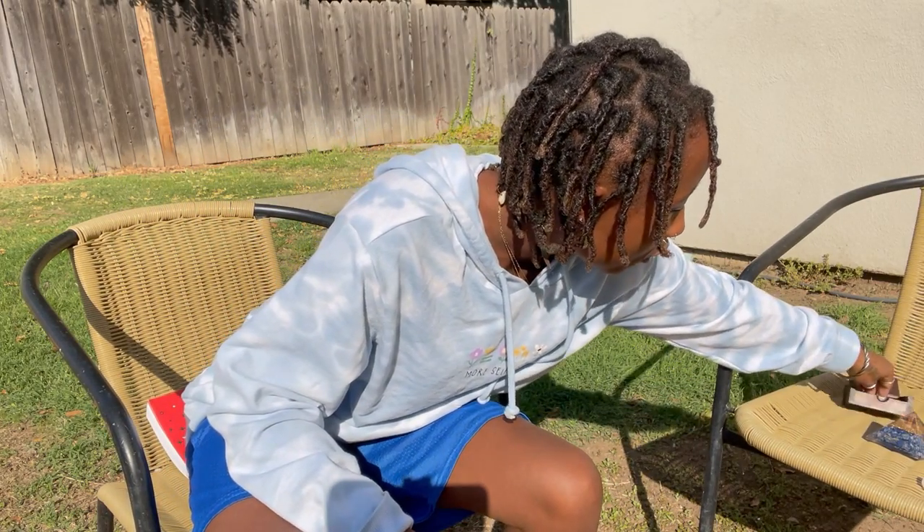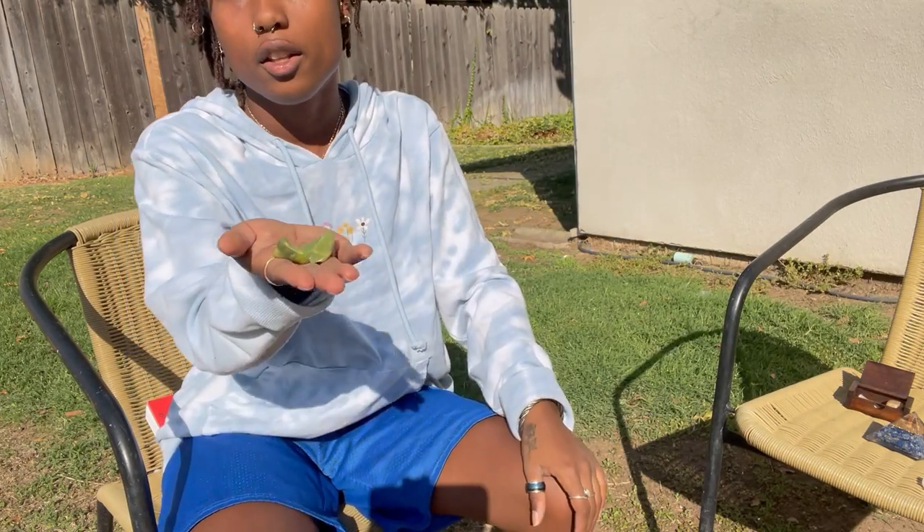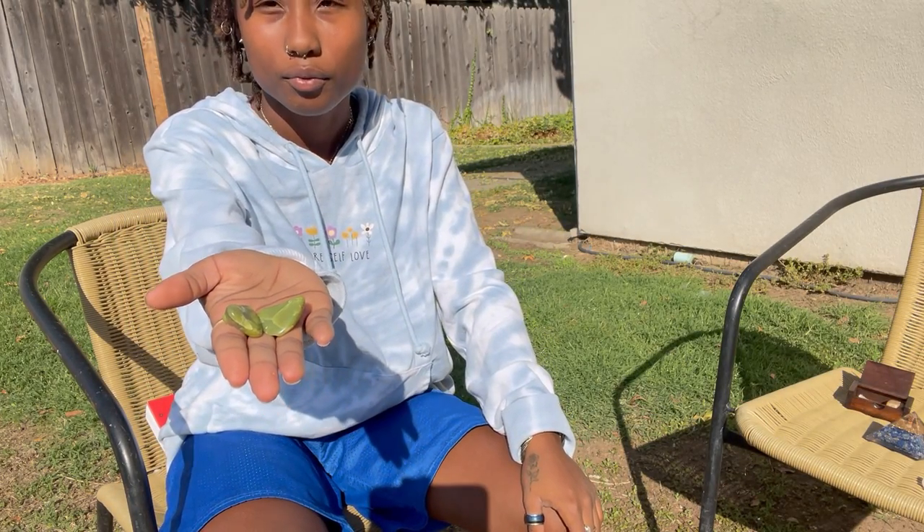The serpentine focuses on the dream state and the heart chakra as well.